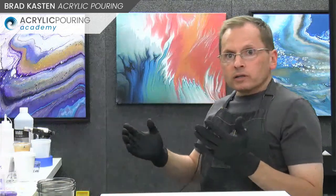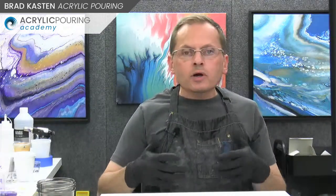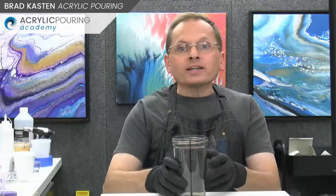Why are we going to do a split cup? It's very similar to a double cup ring pour, which I call it, or the kiss pour, which is what Olga calls it. The painting right behind me - the blue one with a pinkish coppery one - that is a double cup ring pour. The split cup will look fairly similar. You get kind of the same look, it's just a little easier because you only have one cup to deal with, with colors on both sides.